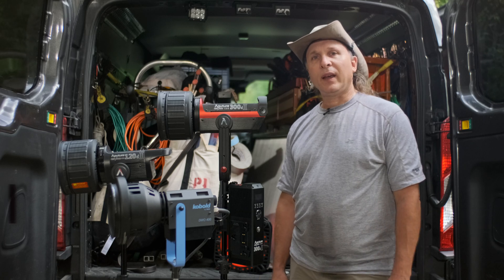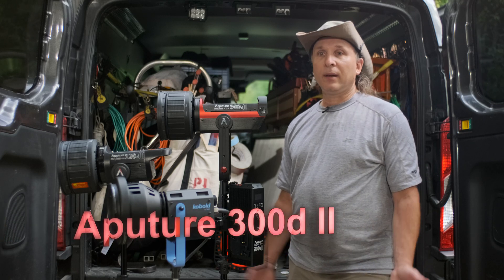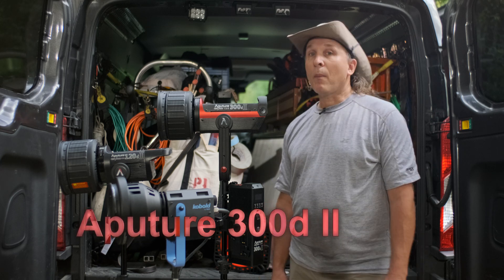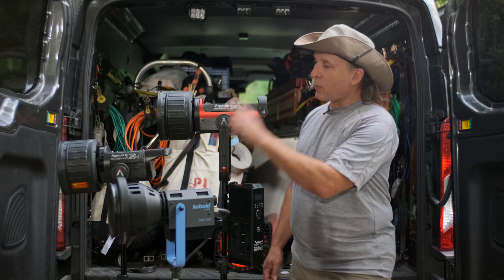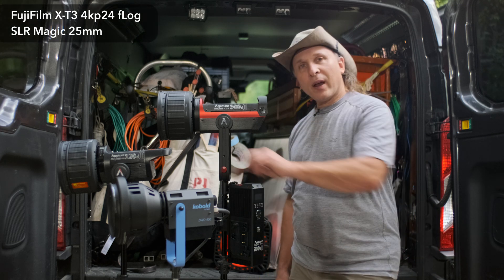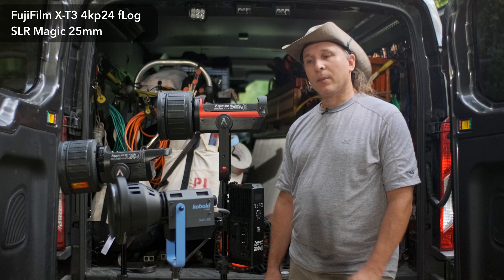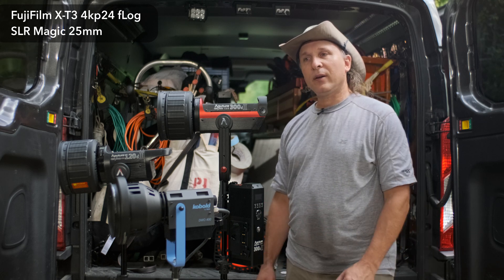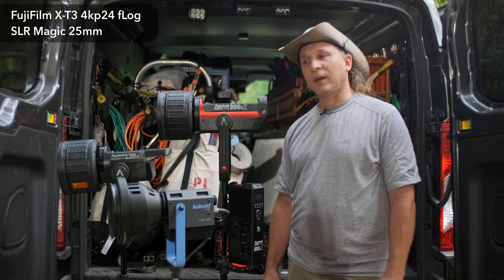Hey, good to see everybody back today. We have today the popular new light on the market, the Aputure 300D Mark II, and I've got the 120D Mark II as well. We've also got a 400 watt Cobalt HMI. So of course we're going to put these lights out on a light meter and see what they do tonight in the secret test lab.